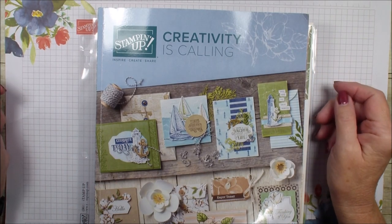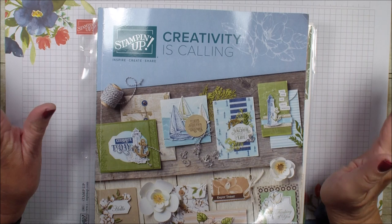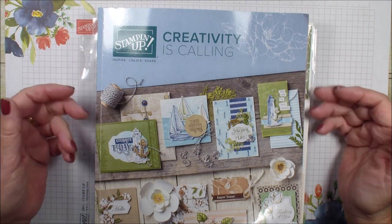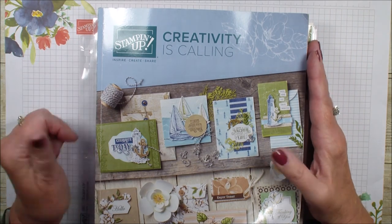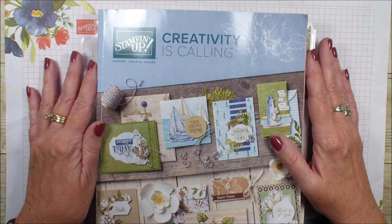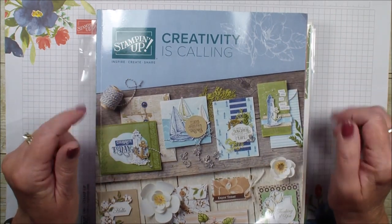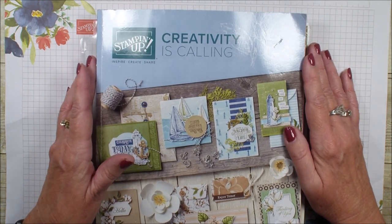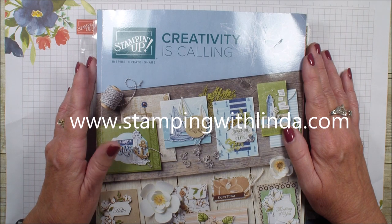Hi, Linda Bowen here from StampingWithLinda.com, your cardiologist since 1997, helping you create cards from the heart. Today is June 4th and an exciting day as we premiere our new Creativity is Calling catalog for the 2019-2020 Stampin' Up! year. If you do not have a copy of it and are interested in getting one, please contact me on my website, StampingWithLinda.com.